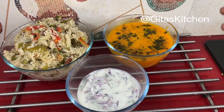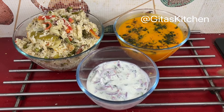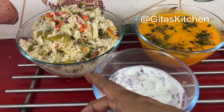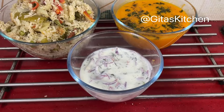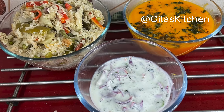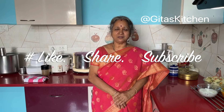This soup is quite creamy as it is because of the boiled and pureed carrots. If you like you can add some fresh cream on top — that is entirely your choice. So we have our South Indian style vegetable biryani, some healthy carrot soup, and onion raita for our lunch menu today. Thank you for watching the video. Please subscribe to Gita's Kitchen and we will meet again with another interesting video. Thank you, bye!